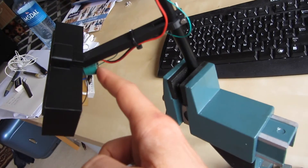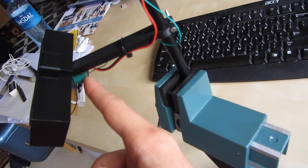And this is the supercapacitor, which gives the power.